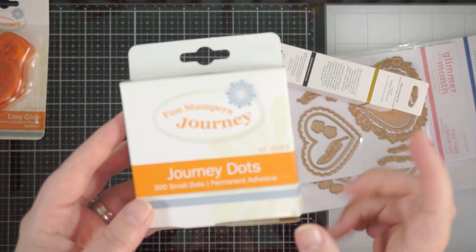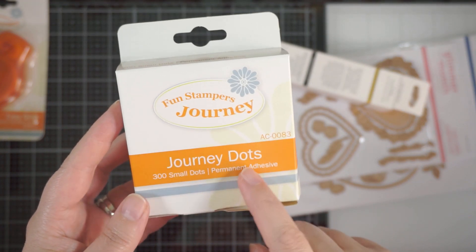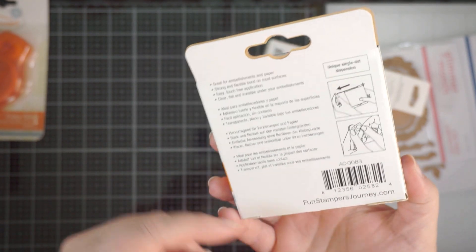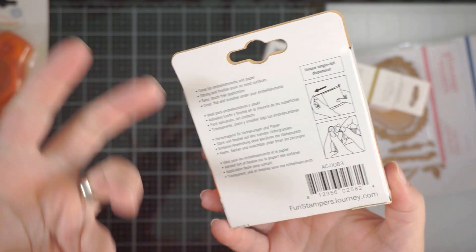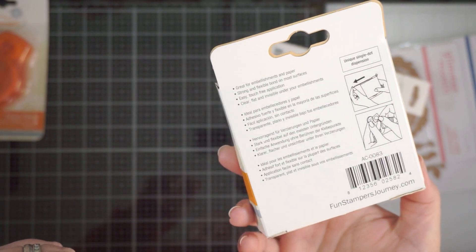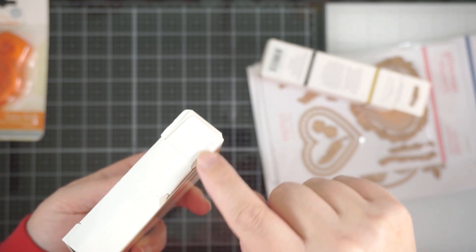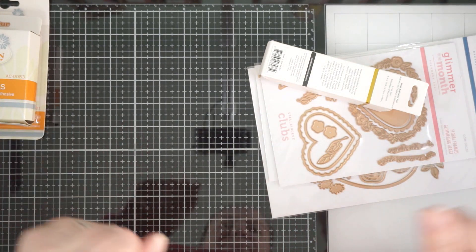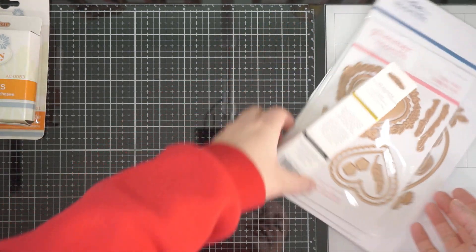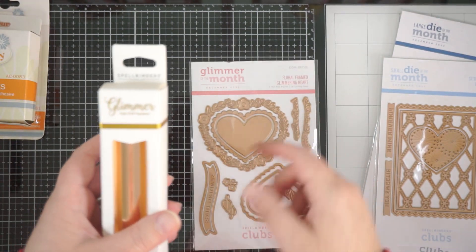They've also sent some Journey Dots, which are 300 small permanent dot adhesives — like a glue dot kind of thing, but their version. There's an easy way to get them out of the dispenser. I love adhesives, so I'm excited!